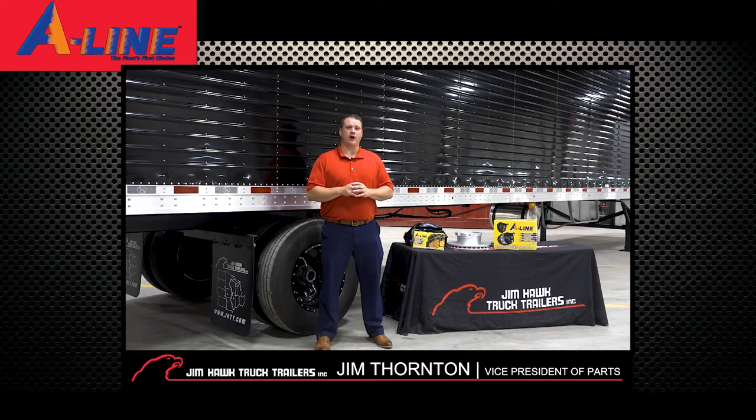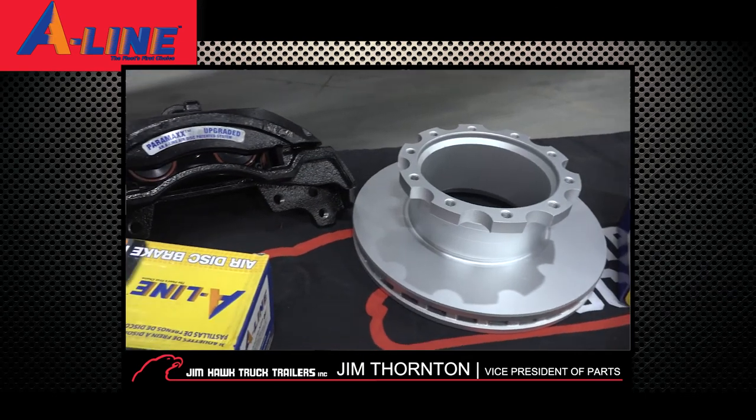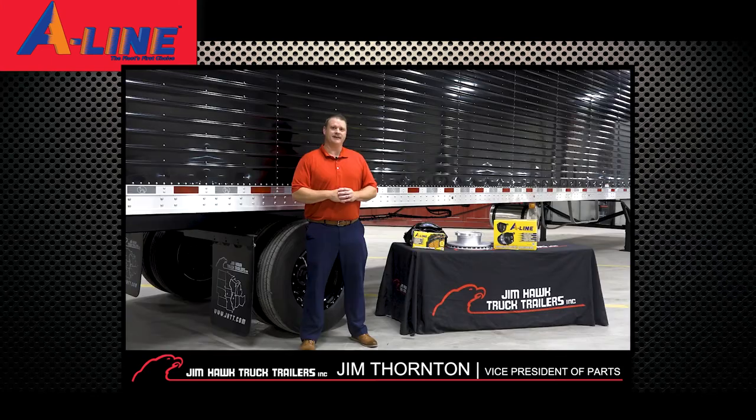So air disc does keep the promise of safer stopping, longer life, and easier maintenance — but only if you use quality components. For that reason, at Jim Hawk we have partnered with and are promoting the A-Line air disc components. Talk to your outside salesman about the air disc brake category and A-Line products. I appreciate your time and thanks from Jim Hawk.